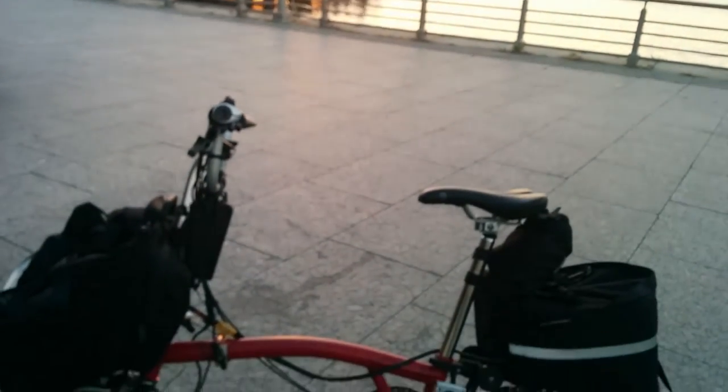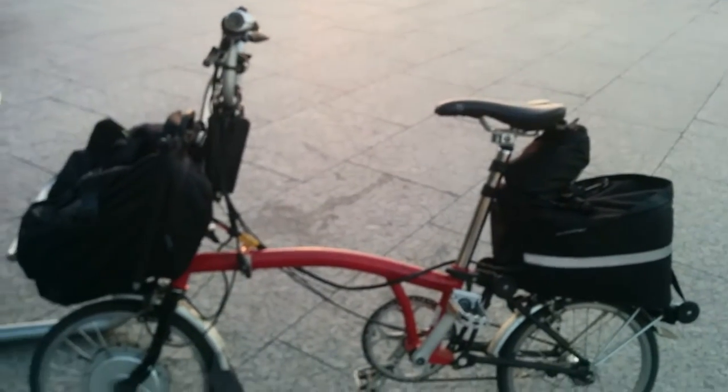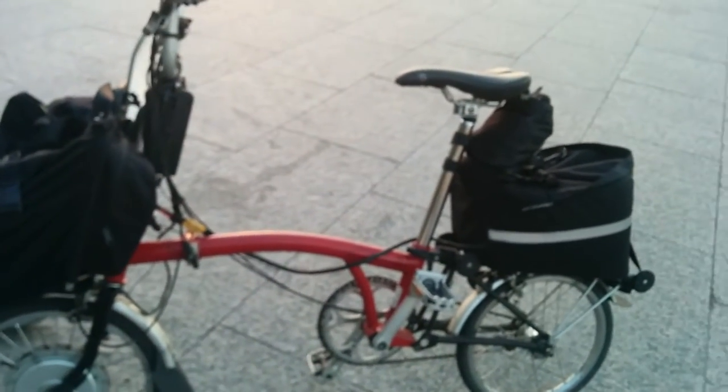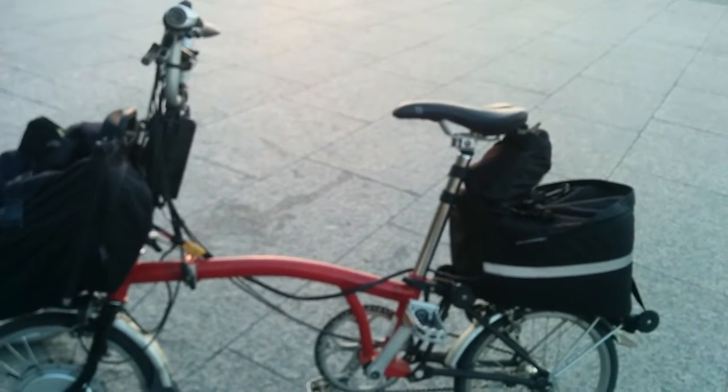Hello everyone, this is David. I'm back again making another video and I'm showing you what it takes to have the ultimate electric Brompton folding bike.